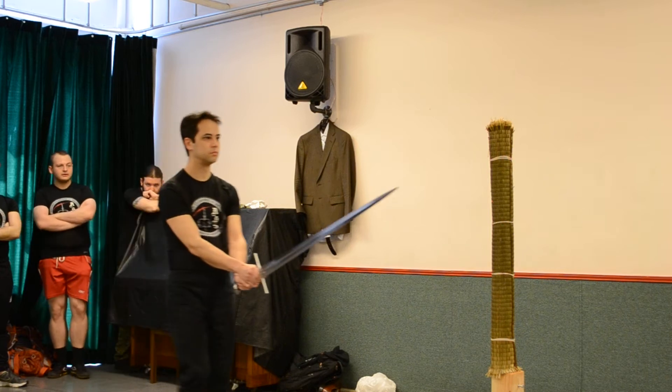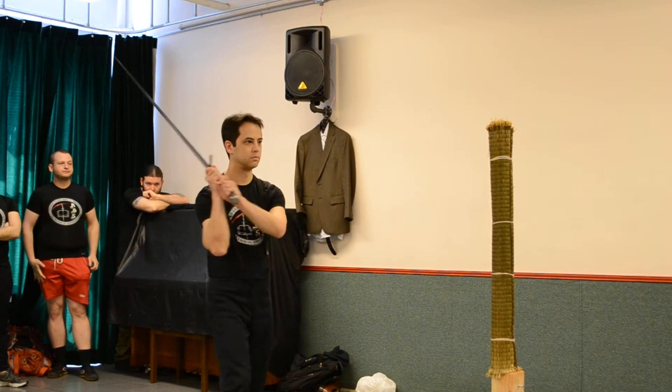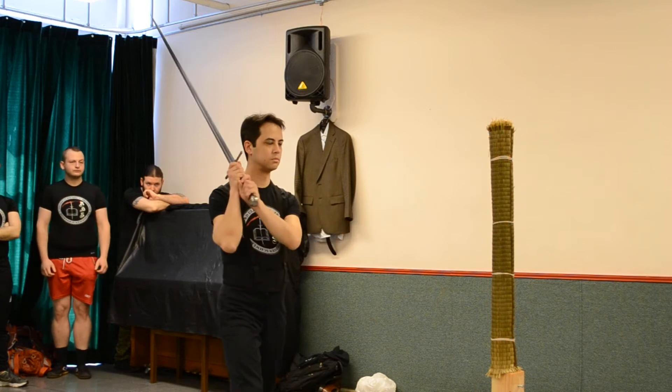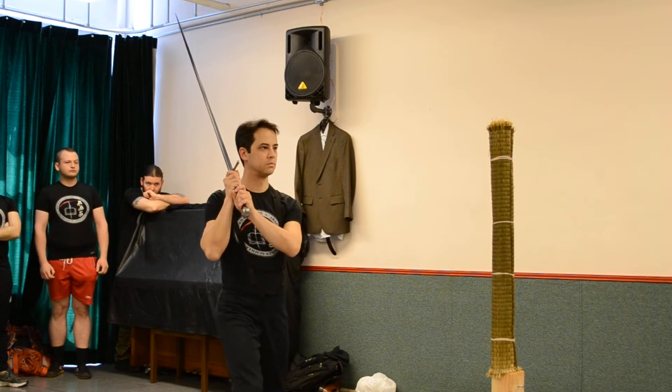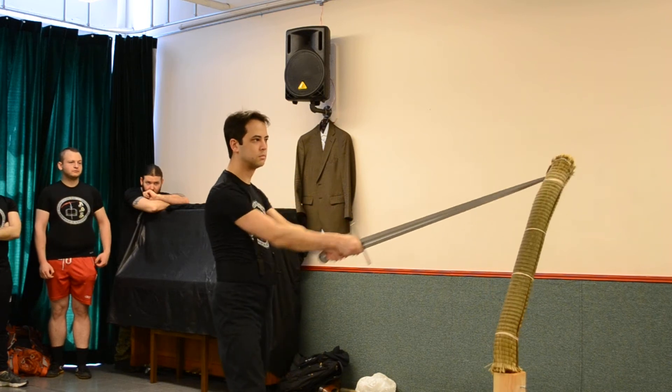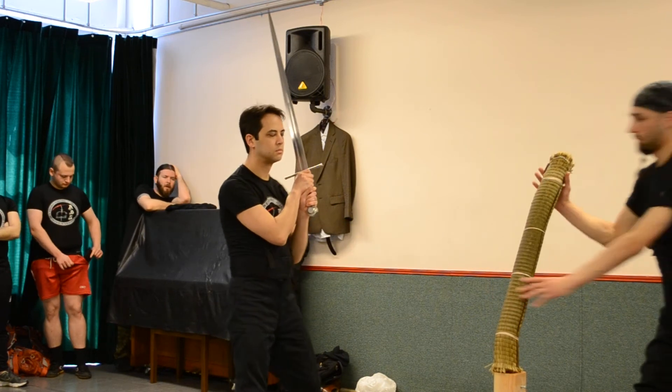And hold, to left, to left, good, other side, back straight, check your distance, far, back straight.